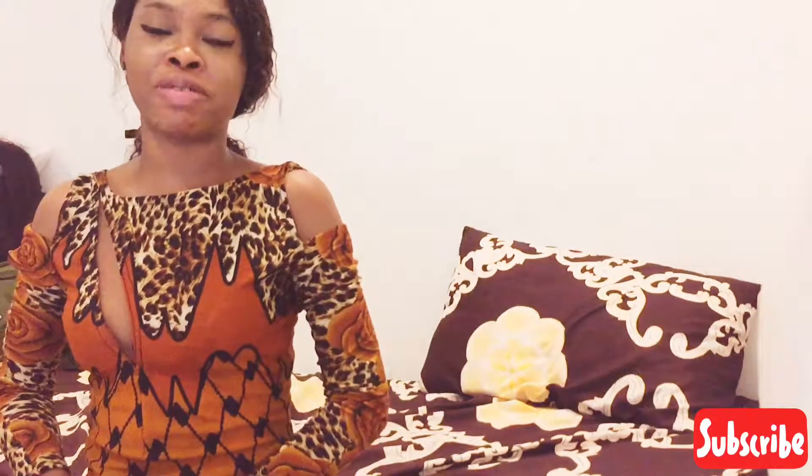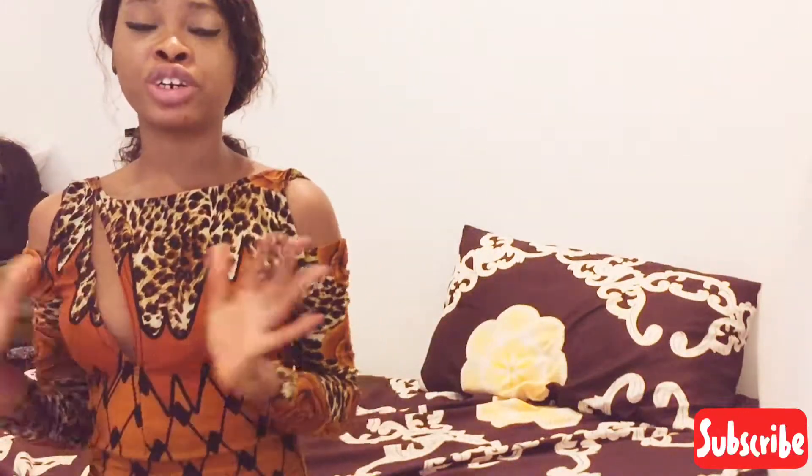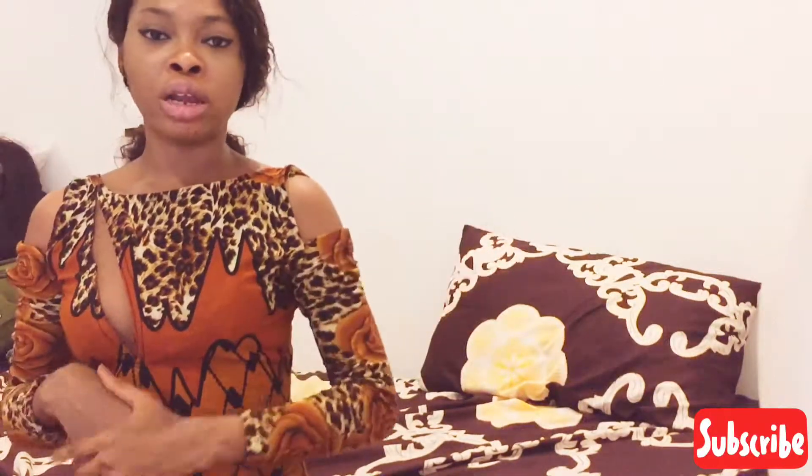Hi beautiful people, welcome back to my channel. My name is Elizabeth and this is the first time coming across — thank you for coming. Please do subscribe to the channel, and if you are a returning subscriber, thank you so much. So today I'm going to be talking about a very good scrub.